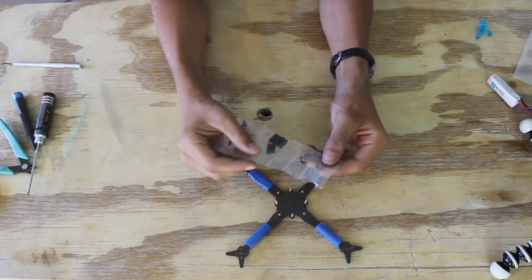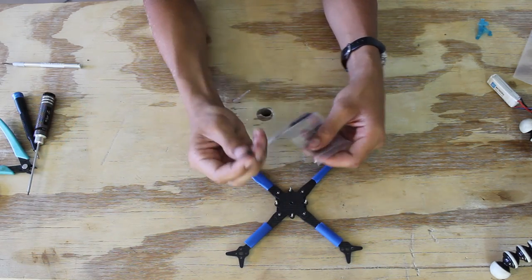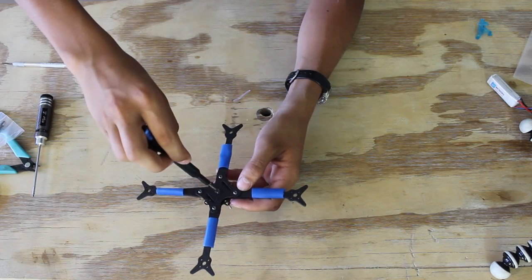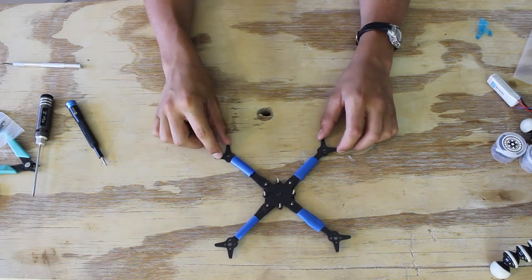I forgot to show this on the Toothpick 3 build video, but don't forget to put this flat head screw in the middle. The frame is done for now. Next thing to do is install the motors.